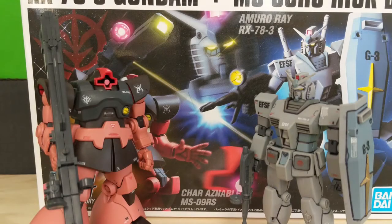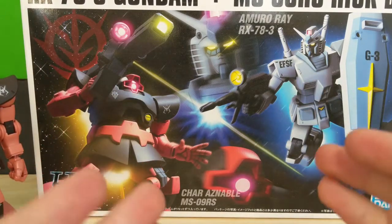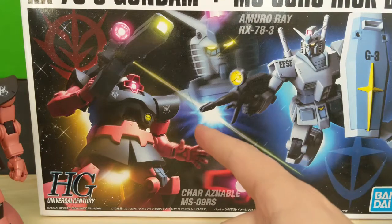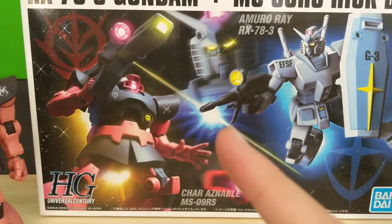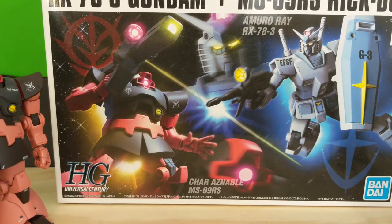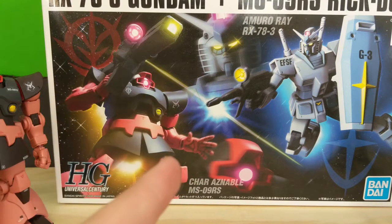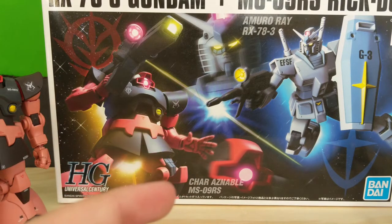Hey guys, Biscuit here with another review of the High Grade Universal Century RX-78-3 Gundam plus MS-09RS Shar's Custom Rick Dom. I just want to take a look at this box art — this is such an amazing box art. I don't think I've seen a box art this great on a model from Bandai ever. You've got nice CG images of both models you're going to get in this set, mid-duel, with close-ups of both of their heads and their pilot name and model number.